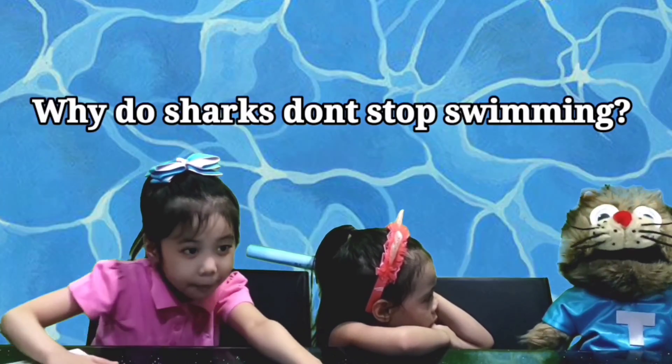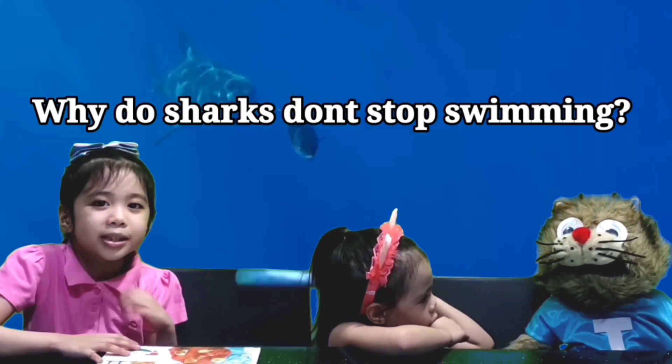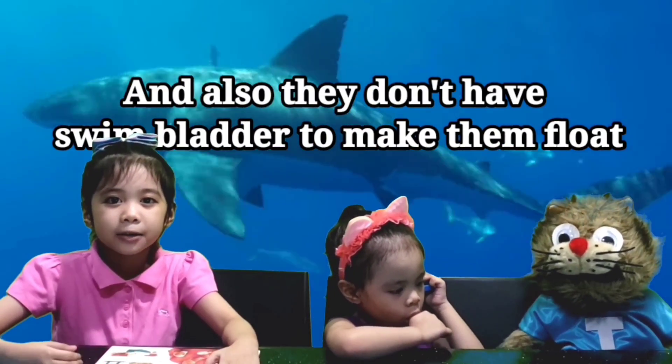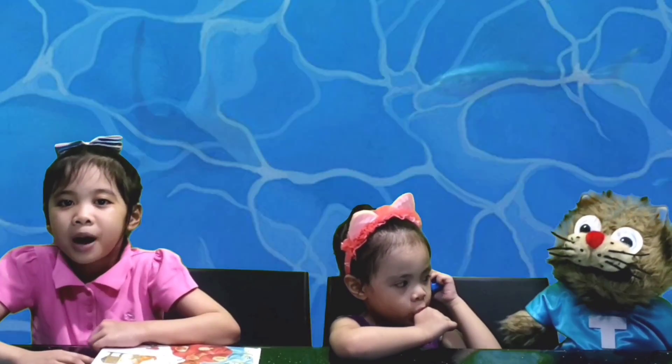Why do sharks not stop swimming? Sharks have to keep swimming because they will sink like stones — they are too heavy and don't have swim bladders. That's why they have to keep on swimming to stay up on the water's surface.